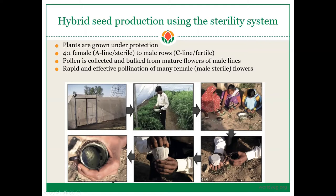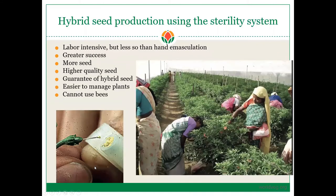Here is the collection of flowers. They are taking these flowers and removing the pollen grains by taking thin cloth over a cup and rubbing the flowers against this cloth, as you can see in this image. At the end, what you have is a large bulk of pollen. Here in this picture is the cross-pollination of the A-line using the bulked C-line pollen.